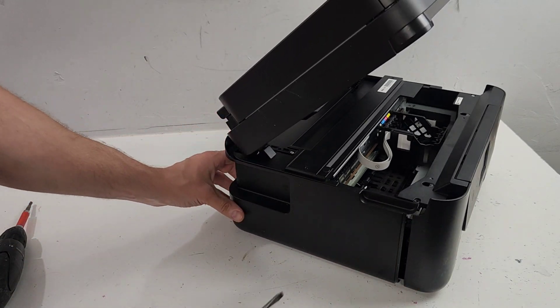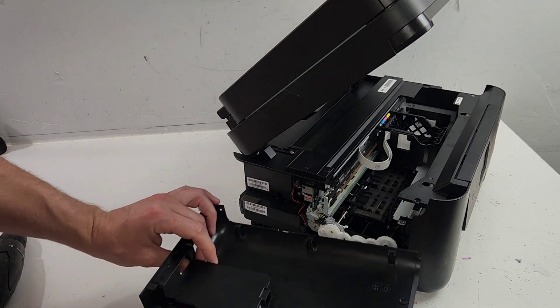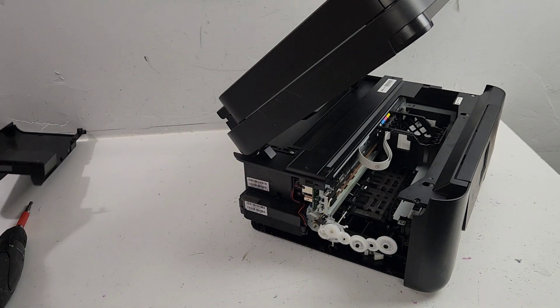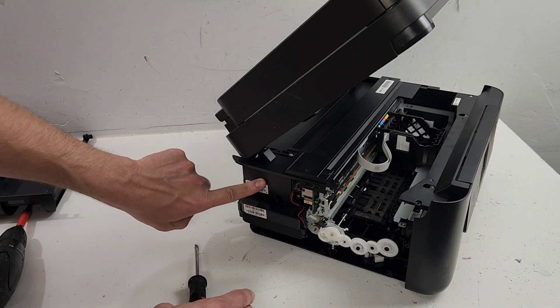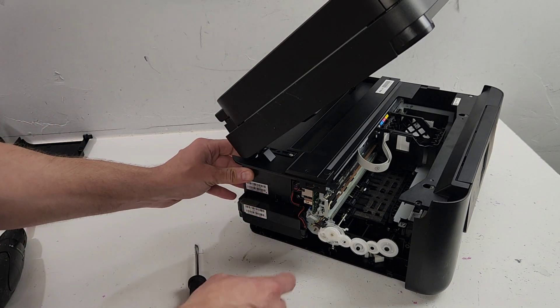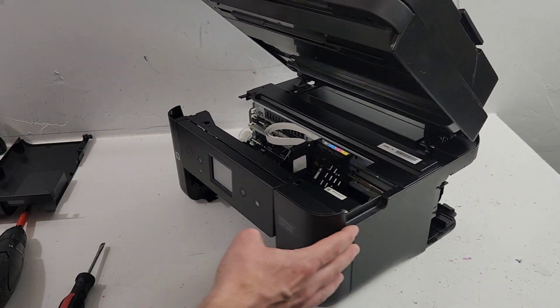As we try to pull it toward the back, it slides over and releases that way. This is where we have the power supply, and this is the fax card. The main board is located right there. Go ahead and remove the other panel.